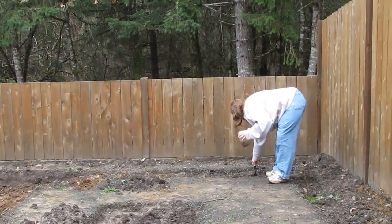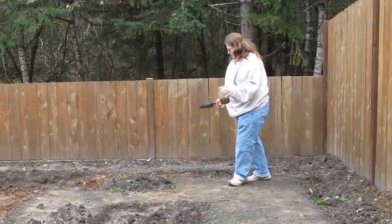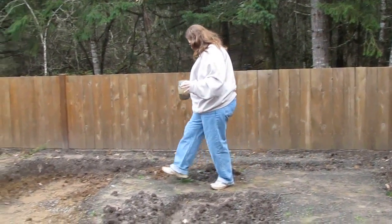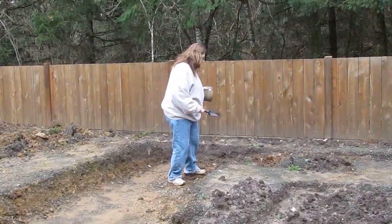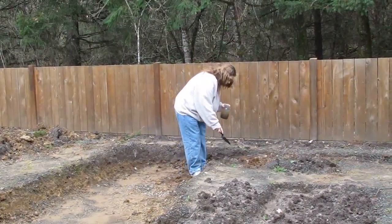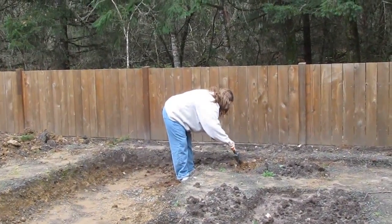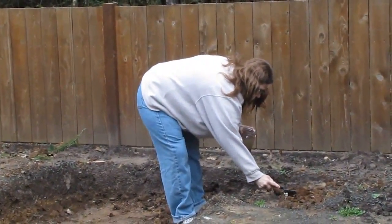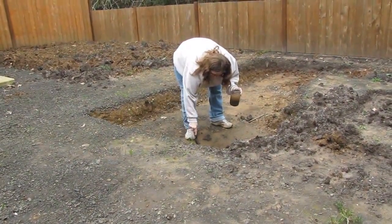Here's a third. Let's get down in here. There's some nice dark soil. Let's get a chunk of this. I've been working in this some, so some of this is already turned up. And this is the fifth.